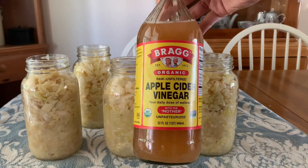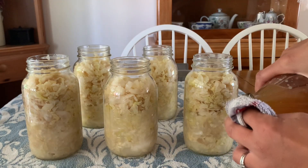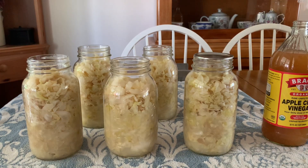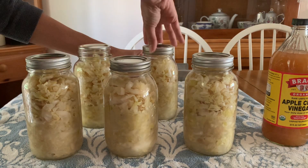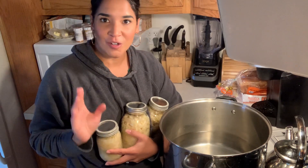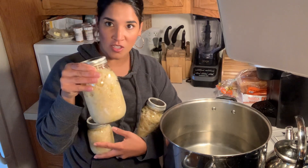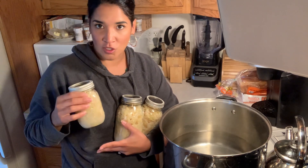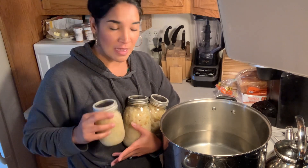Before canning, I always like to use some apple cider vinegar to wipe the rims, then place the lids and rings fingertip tight. So, as I was saying earlier, quarts are 25 minutes in the water bath and pints are 20 minutes.